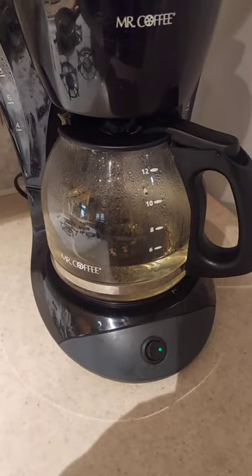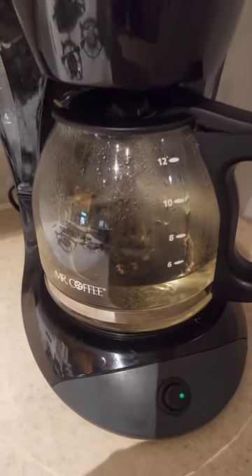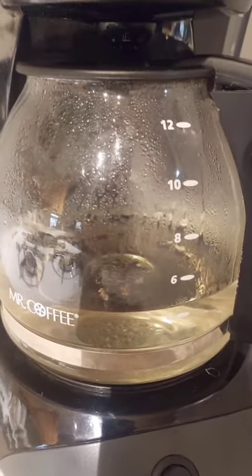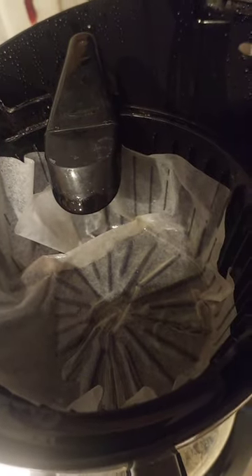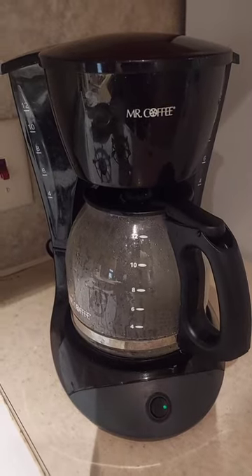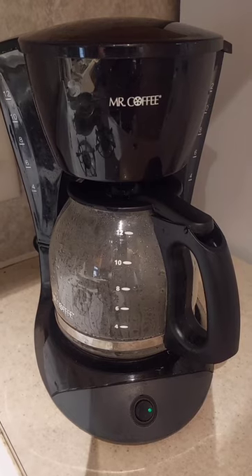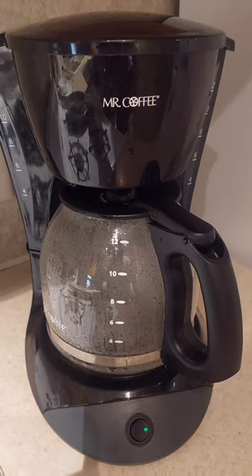The 50% water, 50% vinegar solution has run through three times. It's a little clearer than it was last time. I'm also going to save the filters to show the difference between the first and second cleaning after they dry. Now we're running 12 cups of plain water just to neutralize the vinegar before the final test.